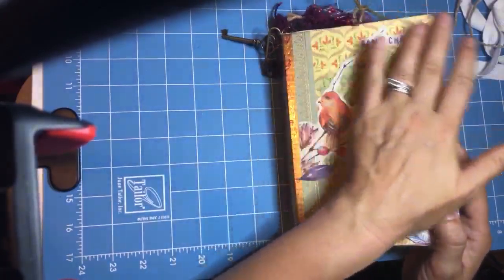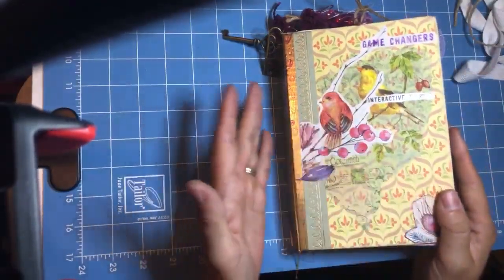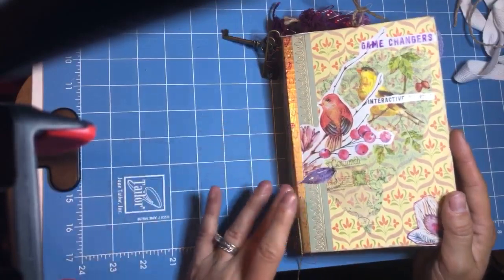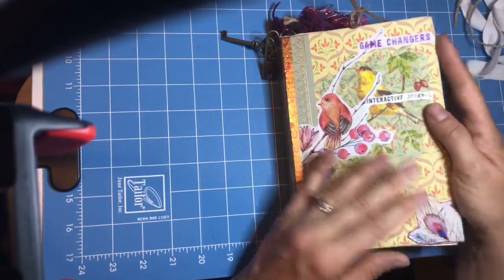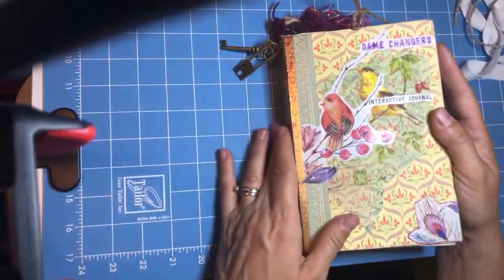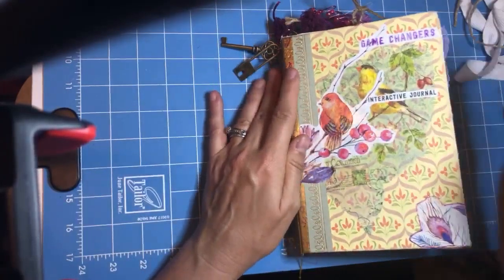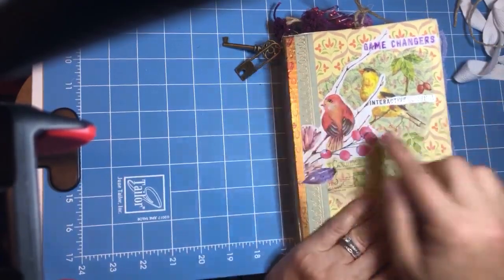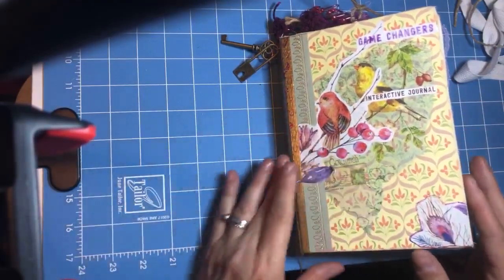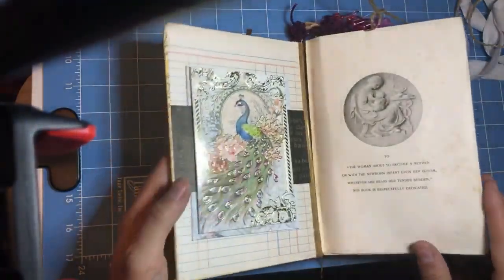On here it says 'You are a game changer.' I believe that at some point in your life you'll be making a huge difference in something big, whenever you choose to do that. One of those big things could be your brand new baby who's so tiny right now. It says 'interactive journal' so you know to flip and look for things — it'll be kind of fun when you're bored, if that even happens anymore.